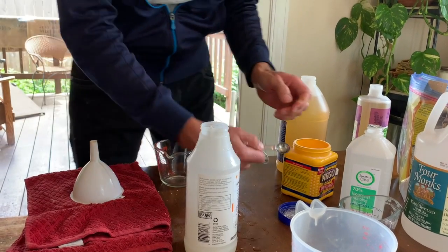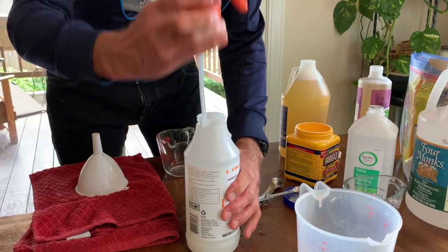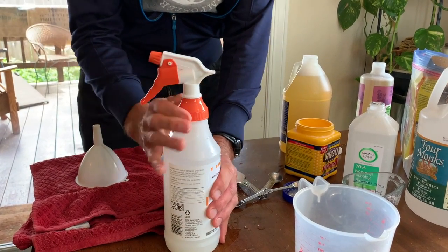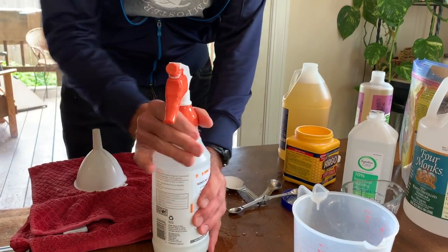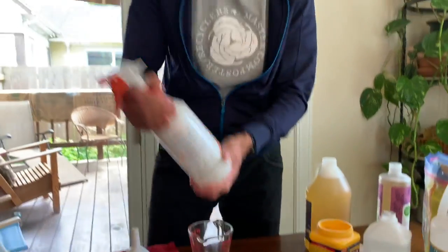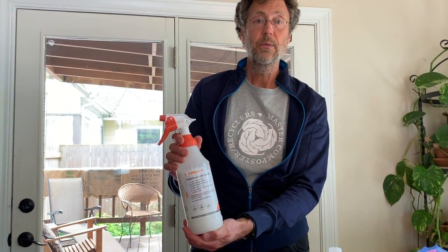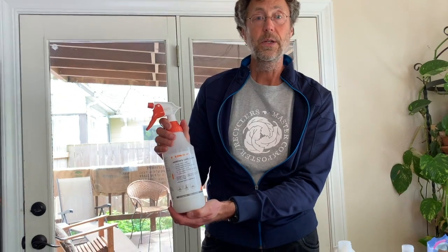We'll give that a shake. And there we go — we're all set with our window and glass cleaner.